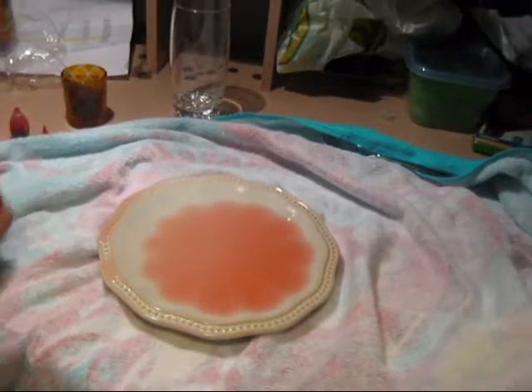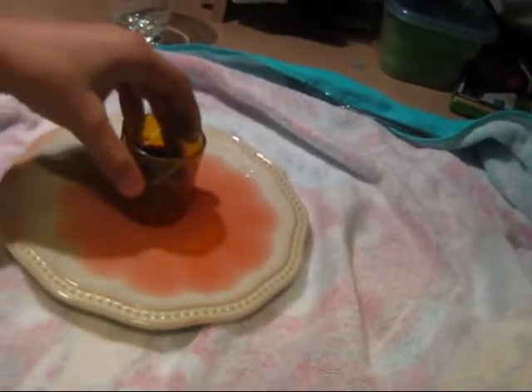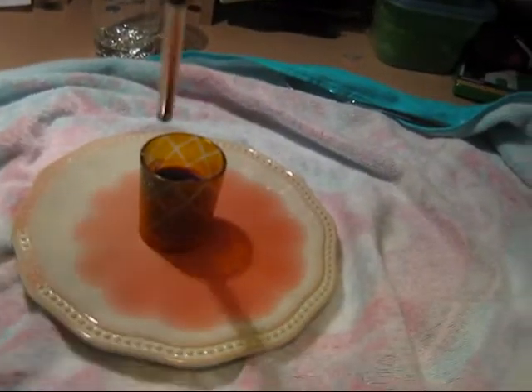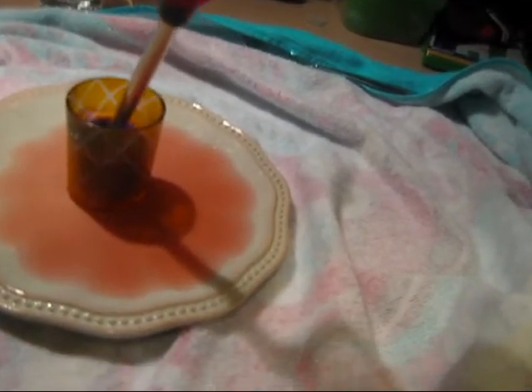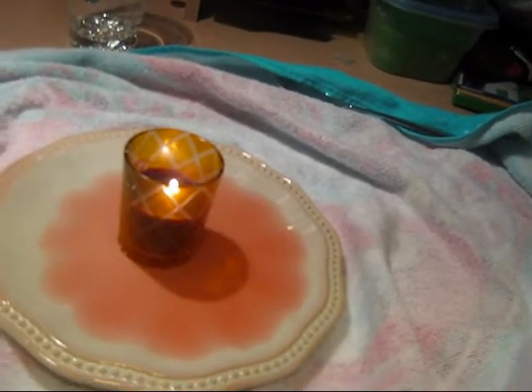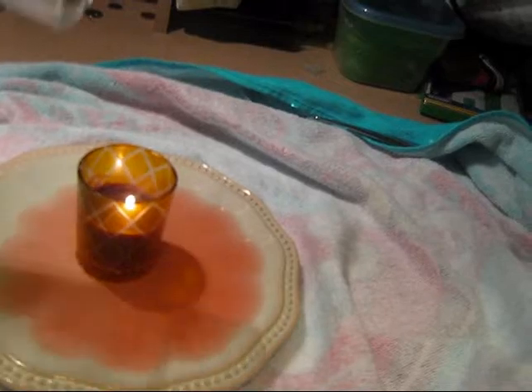So what you're going to do is pour water on the plate. Don't want to make a mess. And now what you're going to do is put a candle in the middle, then light the candle. And now what you're going to do is place the cup over it.